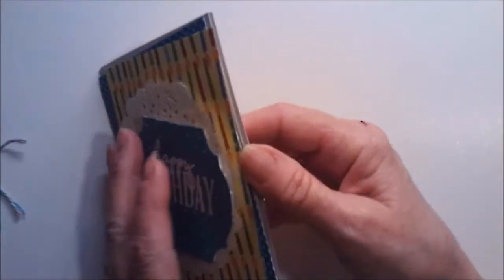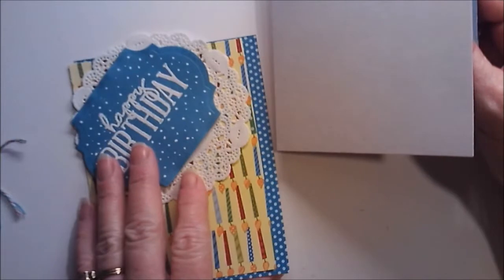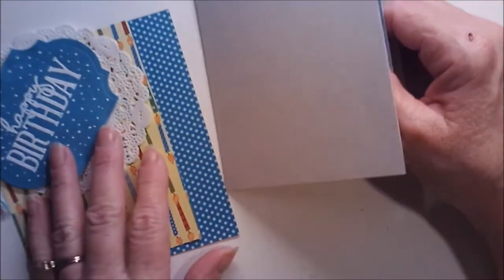Hi guys. I'm going to put this birthday card together and I thought I'd just go ahead and turn the camera on. It's super simple. I've done most of the work already. I was in the middle of doing it when I thought, you know what, I'll turn the camera on and we'll chat for a minute.